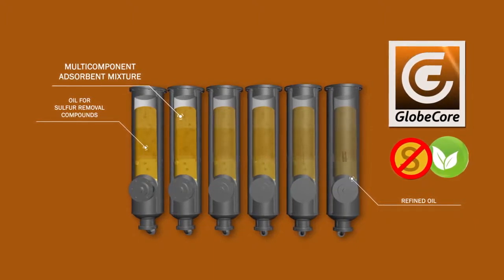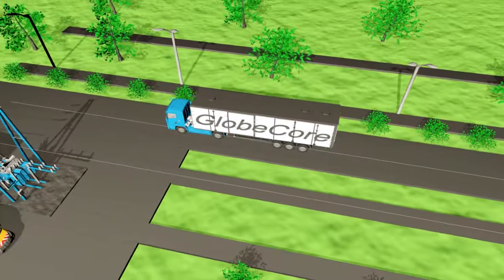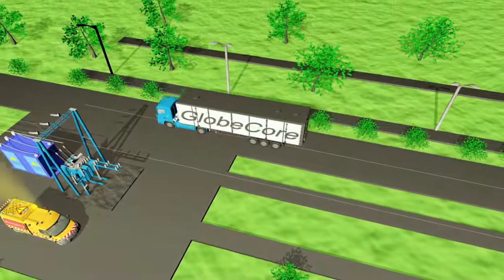This is actually a combination of desulfurization and regeneration technology, as the adsorbent mix not only removes sulfur, but also the products of transformer oil aging.